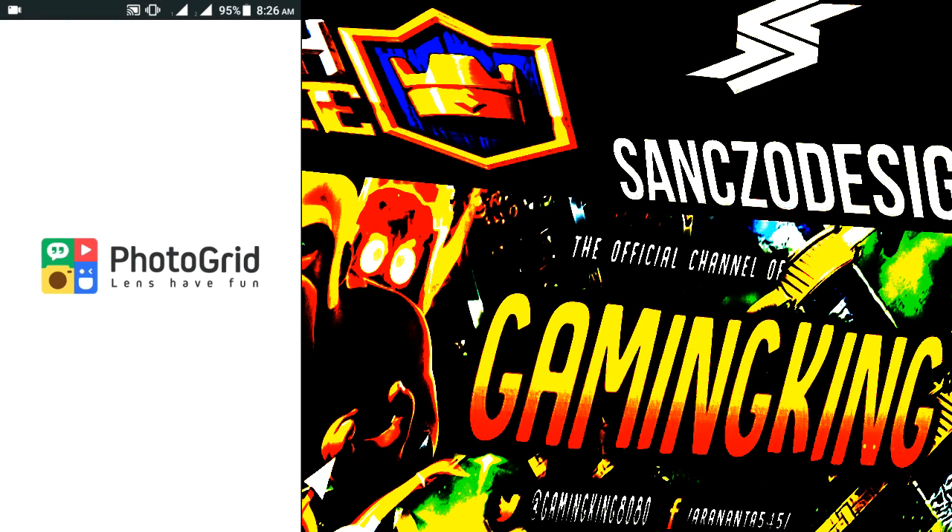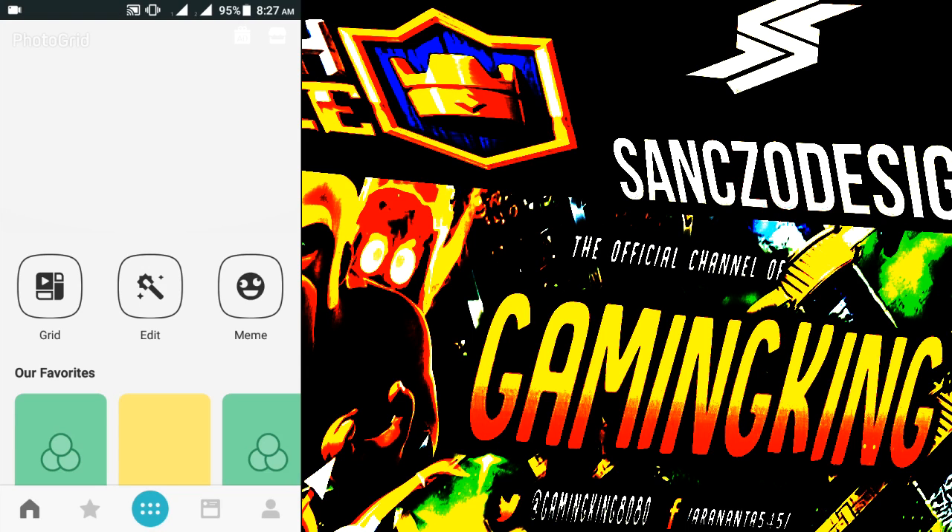Welcome guys, gaming here, and today I'm gonna show you a tutorial on Photo Grid. It's a really amazing photo editor.